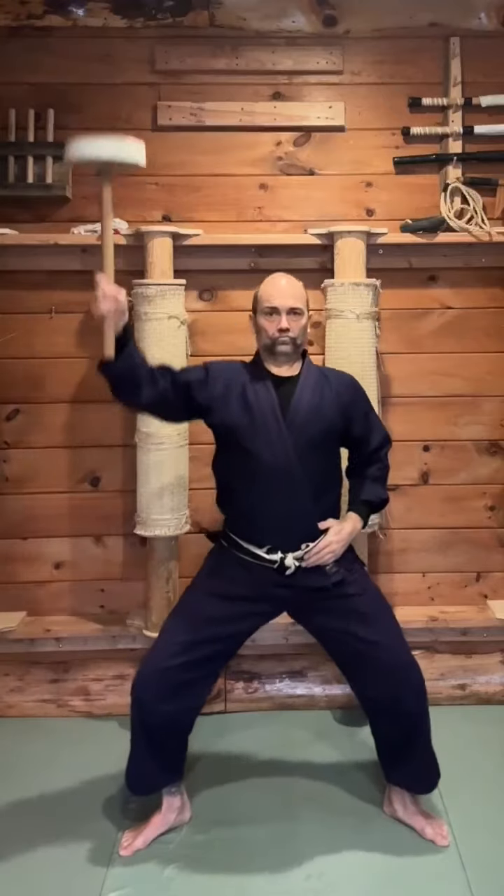Begin by having the Chi Ishi held down directly in your center line. Create tension in your abdomen, then lift it straight up in a circular motion outward.